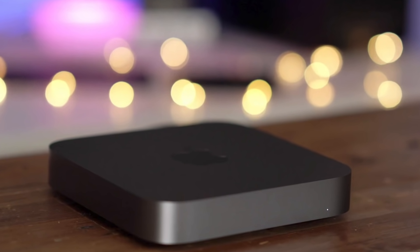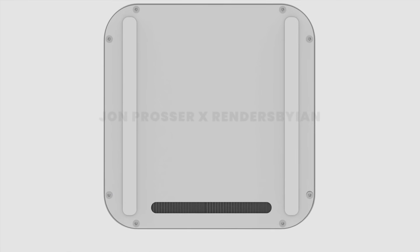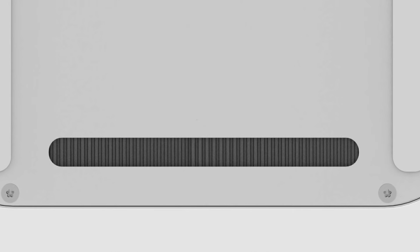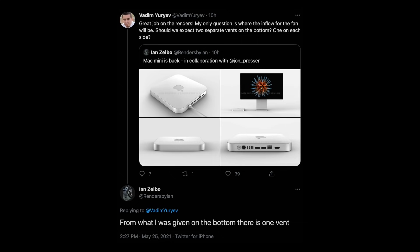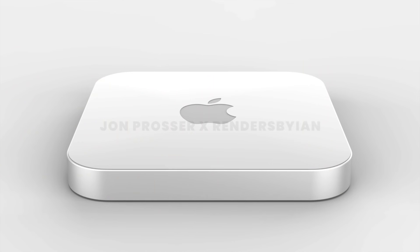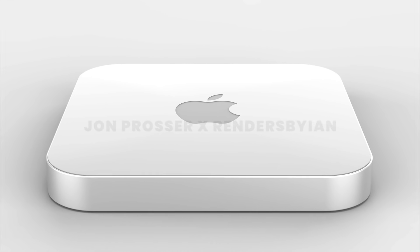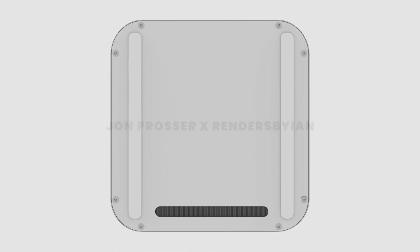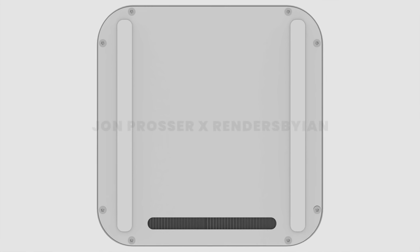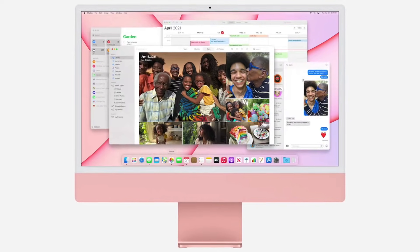The ports are exactly the same as the ones on the current Space Gray Mac Mini: four Thunderbolt ports, two USB-A, one Ethernet, and HDMI. On the bottom of the machine there's a vent for the fan — apparently there's going to be just one, which feels a little weird because the M1 iMac has two fans and this will be a way more powerful SoC. Just one seems a little inefficient, but maybe Apple surprises us. Also note the rubber strips instead of rubber feet, a change we saw with the new iMac that should carry over to the rest of the range.